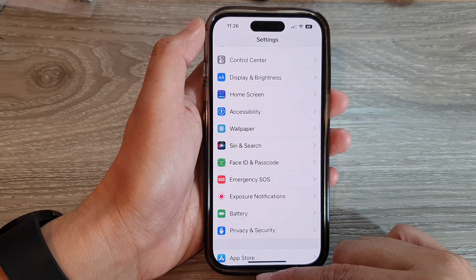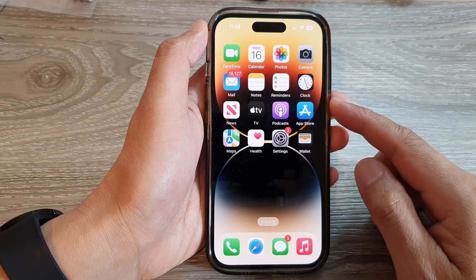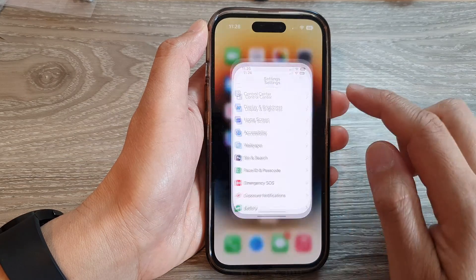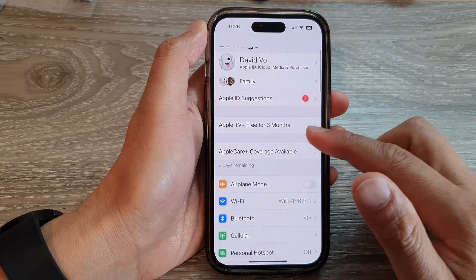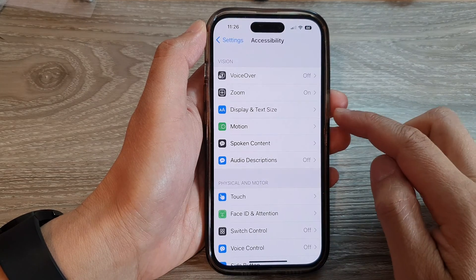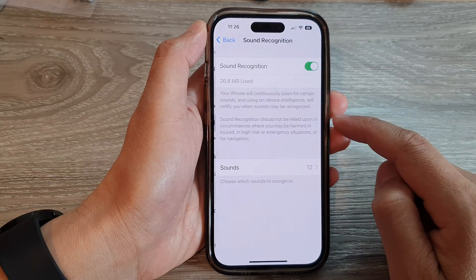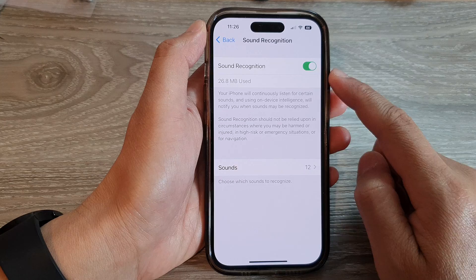First, let's go back to the home screen by swiping up at the bottom of the screen. On the home screen, tap on Settings. On the Settings screen, swipe up to scroll down and tap on Accessibility. Next, swipe up to go down and tap on Sound Recognition.